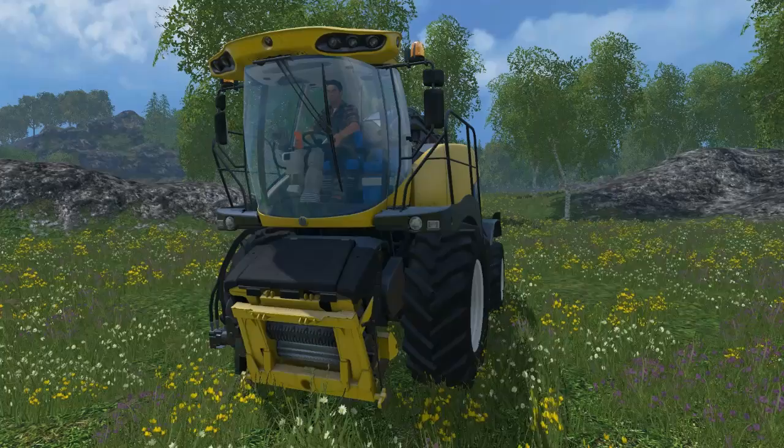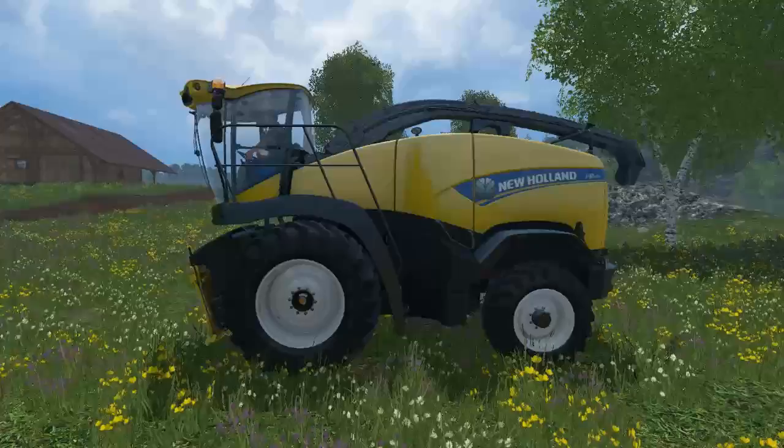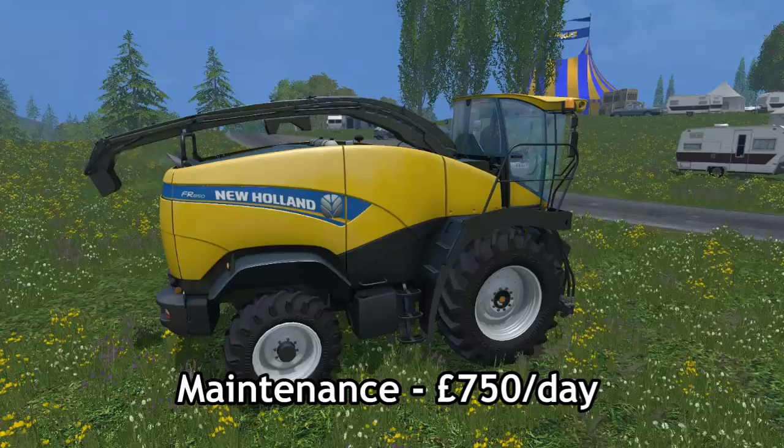First of all, the New Holland FR850 — this is the harvester. You can see from this video that it is very highly detailed. It has a maximum power of 824 horsepower, which is pretty powerful. Not quite as much as the Krone — the Krone is actually over 1000 horsepower — however the price does make up for this. This one is £385,000, and the Krone is actually £415,000, so quite pricey. This one is going to be probably more affordable for most farms.